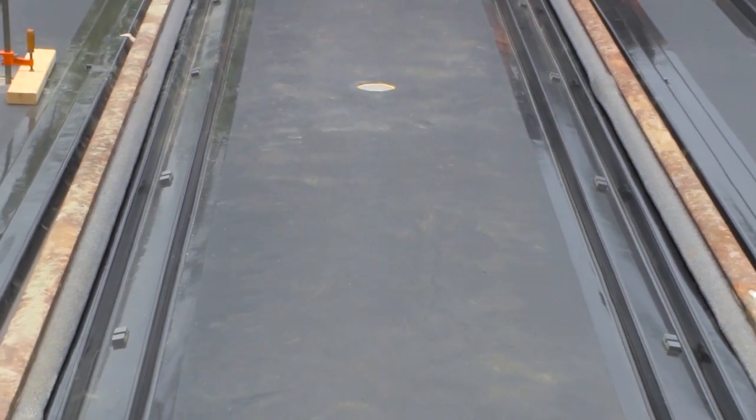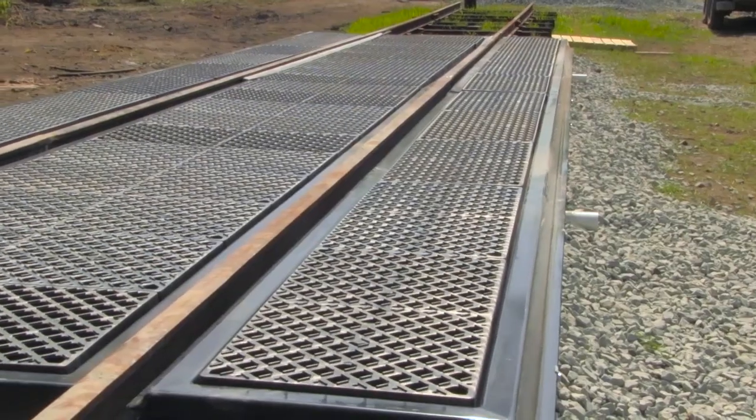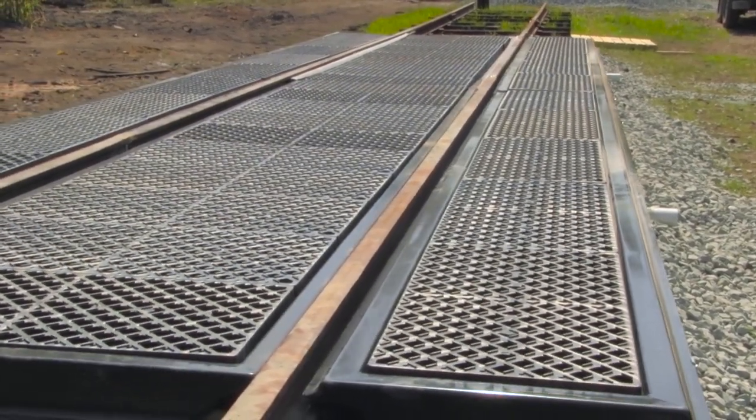The new Ultra Trackpans composite model are spill containment pans that are designed to combat leaks and spills from tanker cars, locomotives, and other rail cars.